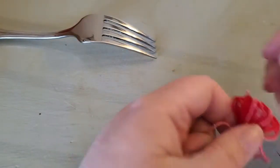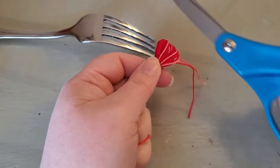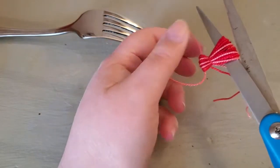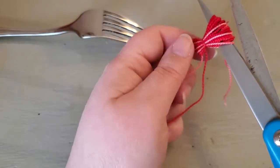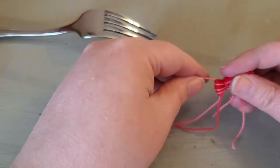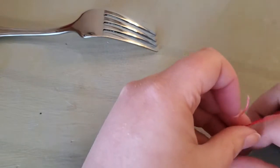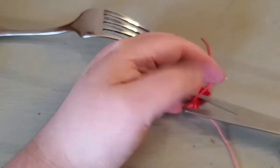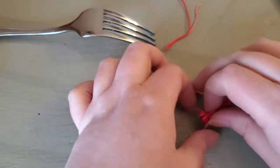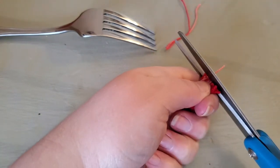To finish this off, take your scissors and just put them through the bottom part. You have the smaller end, which is the top, and just cut the bottom. Go to the back and just trim off the pieces used to tie it. It doesn't have to be perfect — just as long as it makes it smaller, it'll hide away. Just give it a nice quick trim.